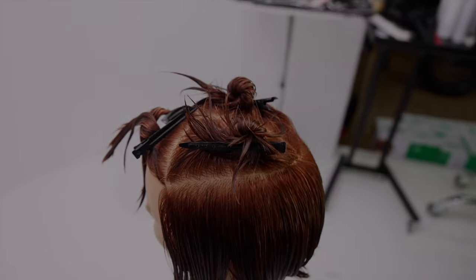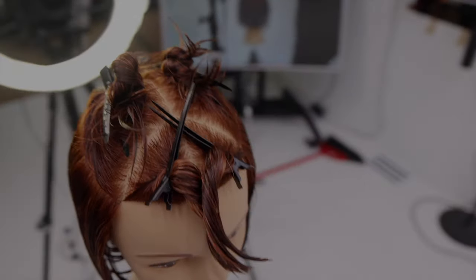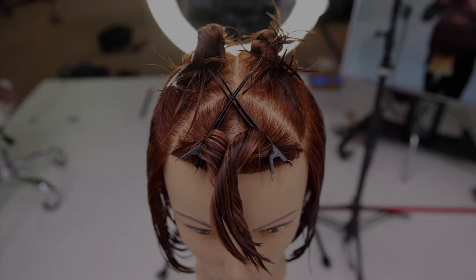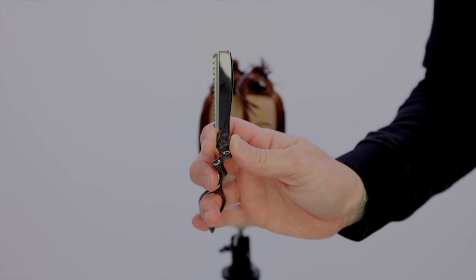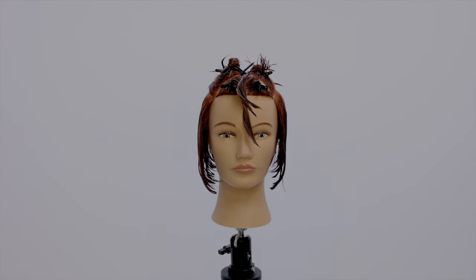First, I want to break down the sectioning — it's real simple: four triangles, two in the front, two in the back, separating top and bottom. I really just want to separate that fringe area, which you can see right there, and then separate the back and the top.